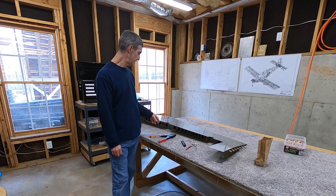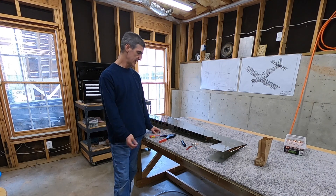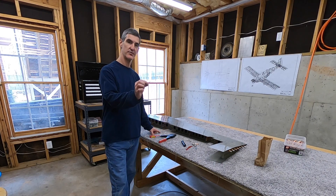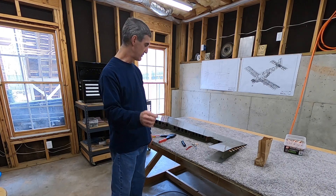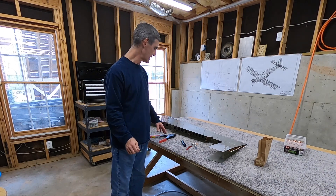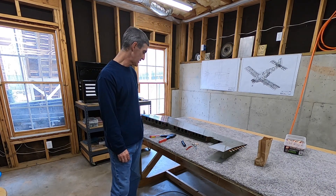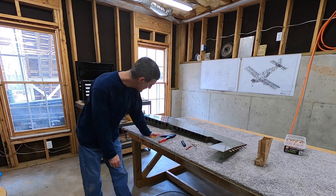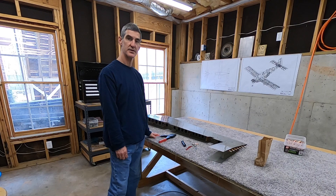Now I'm going to go ahead and rivet the spar. I've got the spar Clicoed in place to the shear clips, and I'll be riveting it in place with the same LP4-3 blind rivets that I used to attach the shear clips to the stiffeners. I've already done one, and it looks like it's going to be pretty easy.